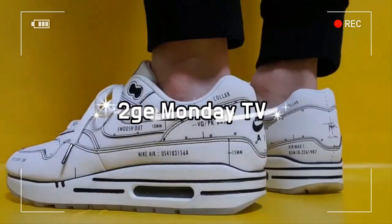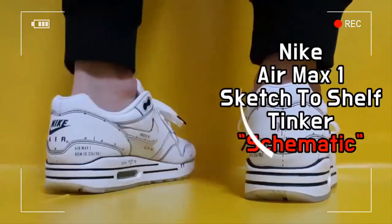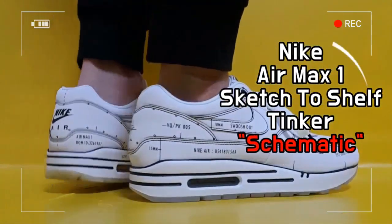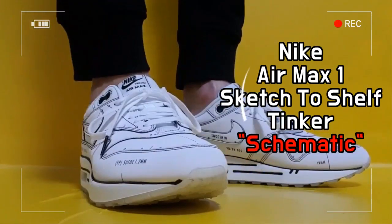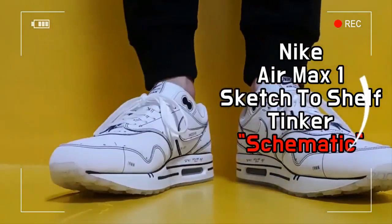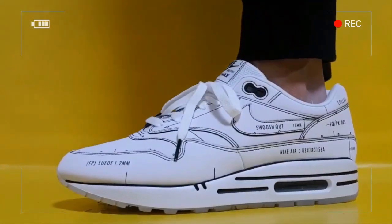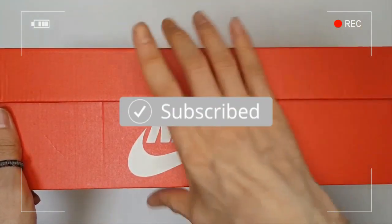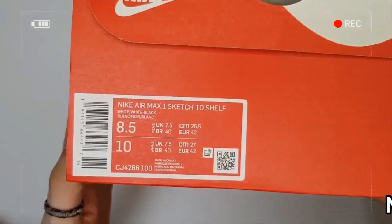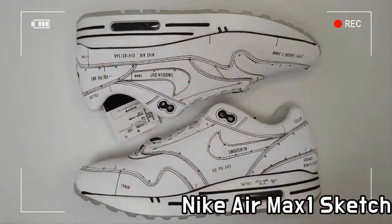This is the Nike Air Max 1 Tinker Schematic. The theme of the shoe is black and white, celebrating the sketch of Tinker Hatfield from the 80s.